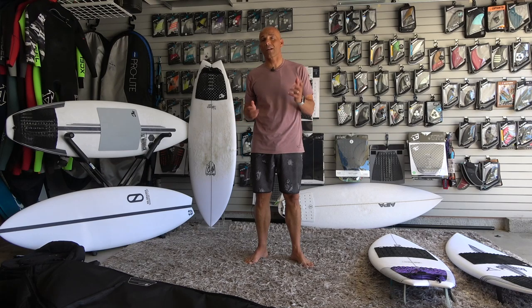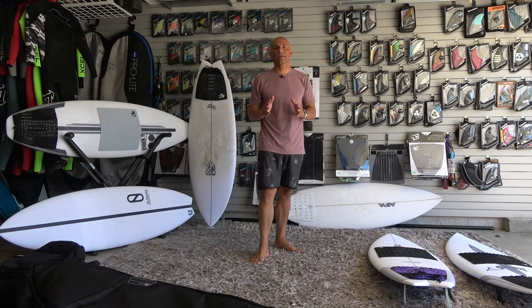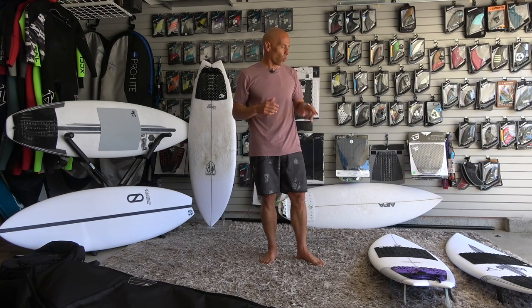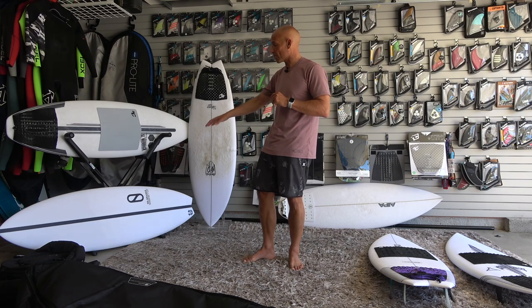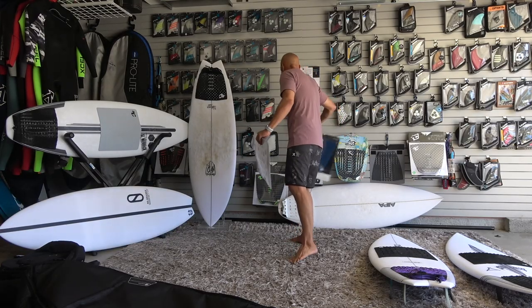Now that we've covered boards, I want to talk quickly about traction. All the traction had good tack — I didn't slip or feel like I was going to slip on any of the pads I used, but some did feel better underfoot than others. The one I connected best with was the simple one on the Slater Design No-Brainer. Since I gave that board away, these are the two pads I had on there.